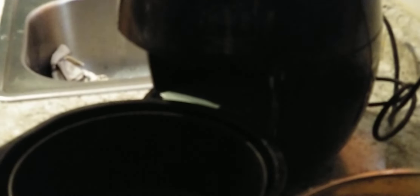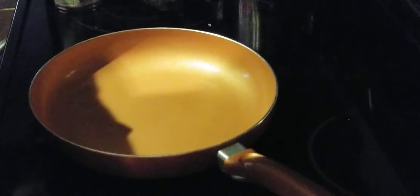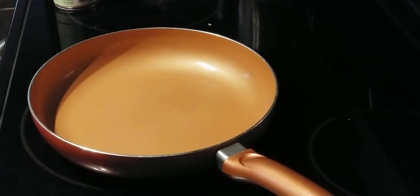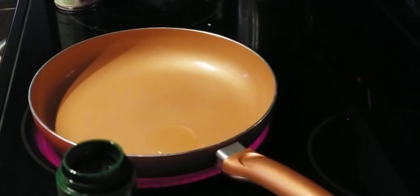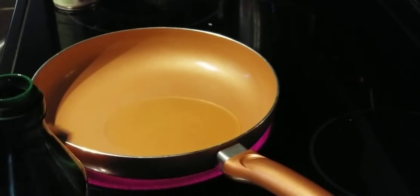So what we have here, we have a cup of rice. What we're going to do, we're going to go ahead and put it in a pot and we're going to rinse it off real quick. We'll be right back. All right, now we've got a little oil — what we're going to do, we're going to go ahead and pour a little oil in our pot, in our little pan.